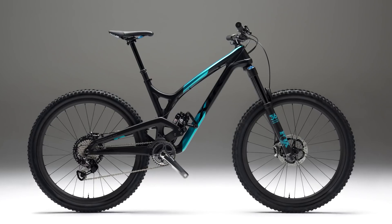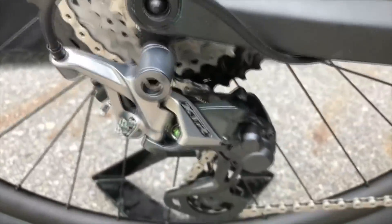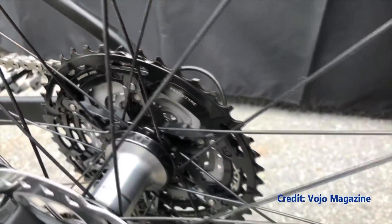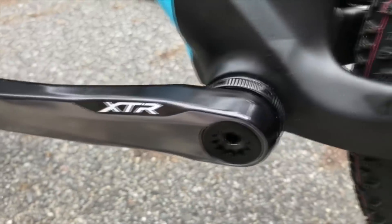I'll go on record right now: I think this is the world's best mechanical groupset that you can buy right now. And it's not because of one feature — it's because this groupset is packed with innovations from top to bottom. I'm just astounded by how much they've brought to market on one day. It's quite unbelievable.